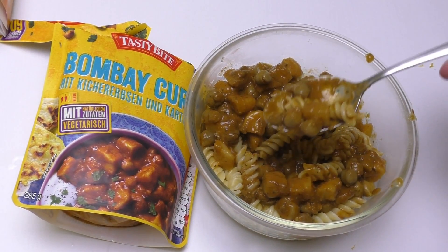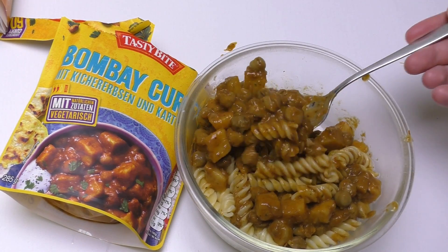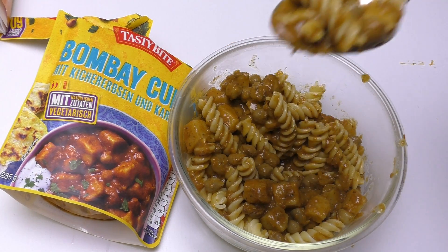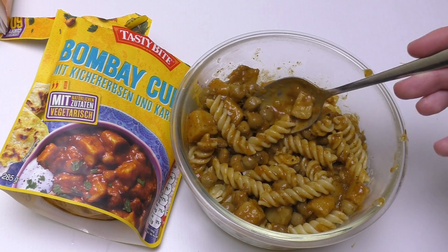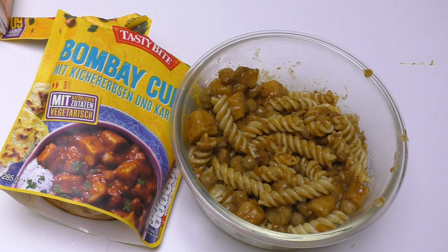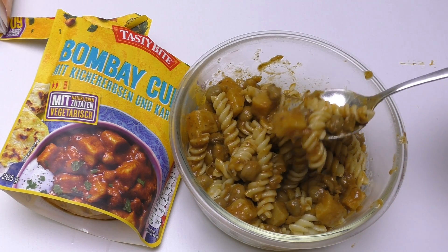Maybe something like this — somebody clicks, I don't know. I only have one billion views, I know nothing. Okay, so here are the peas. Okay, it's interesting.